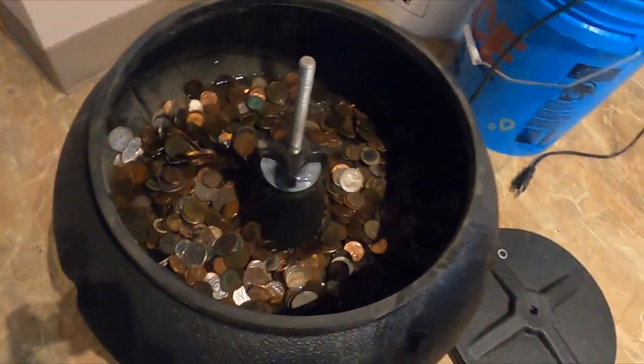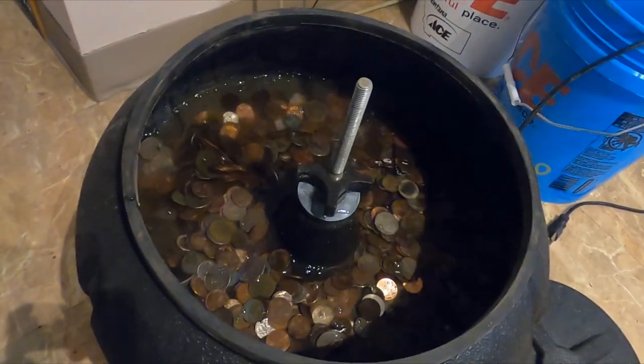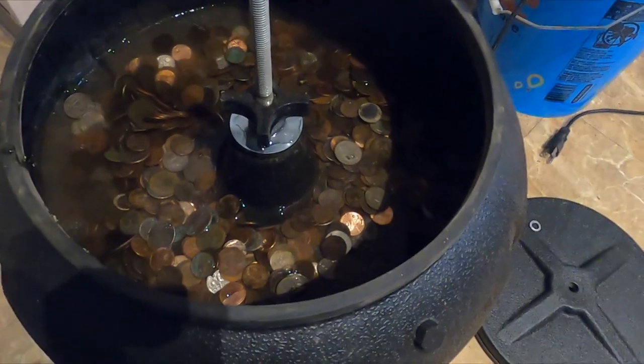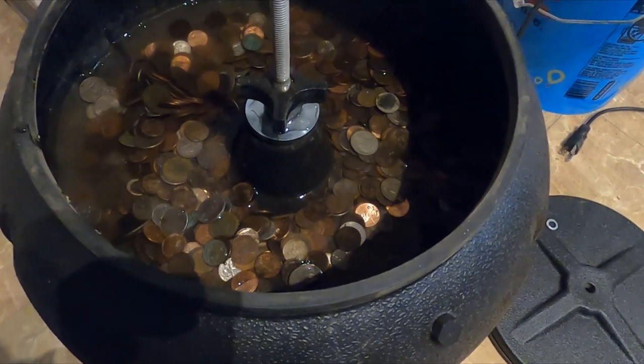So earlier this year I put out a video where I ran my coins through and I think I got over 600 bucks. This batch would just need to be a little over 400 so I could have a thousand bucks for the year.